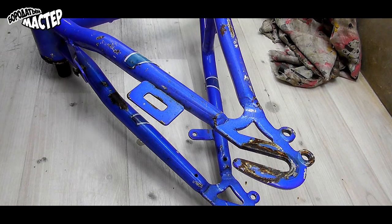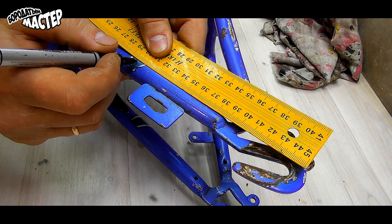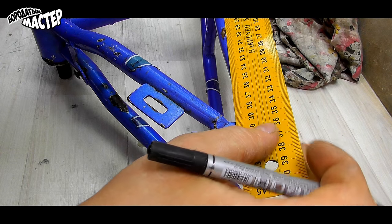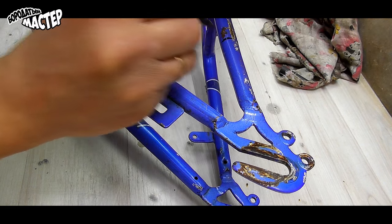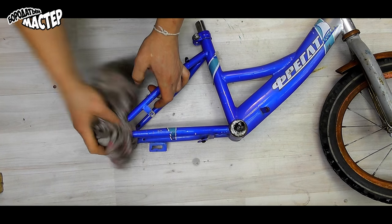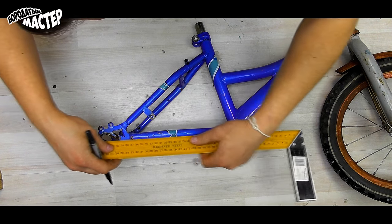We need to cut two parts of this bike at the same point — 10 cm on both sides. On the other side we do the same procedure: at the same point, 10 cm on each side, using a marker.